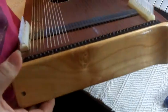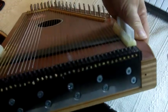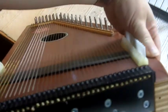The next thing I need to do is remove the end plate cover. When you do it, you can see how firmly anchored the string anchor is.